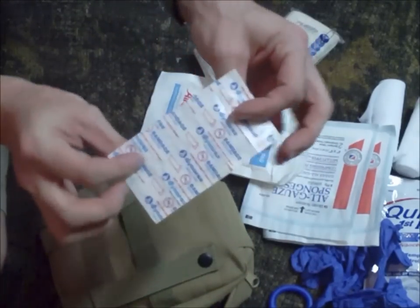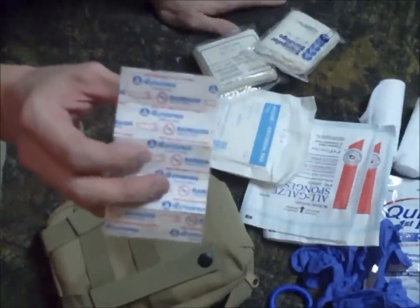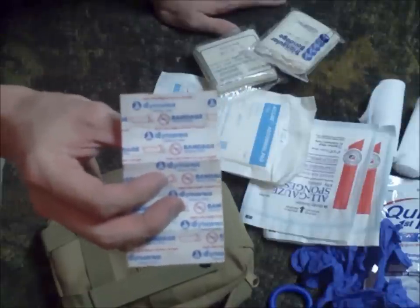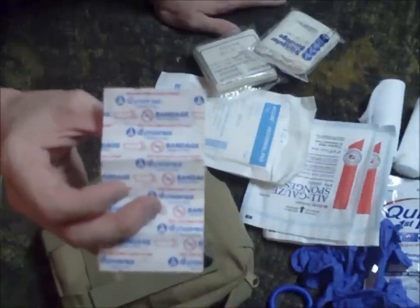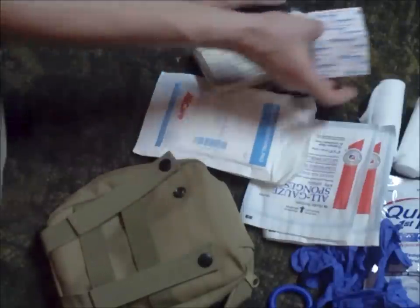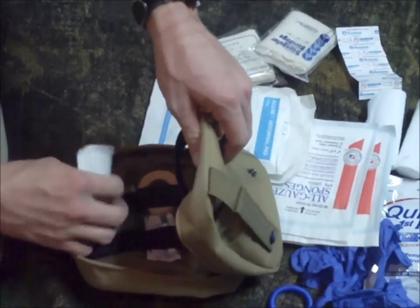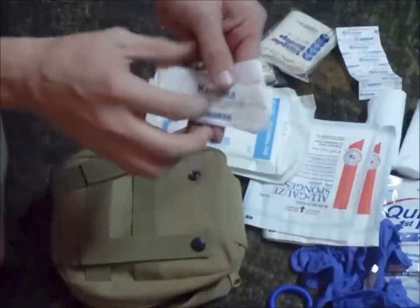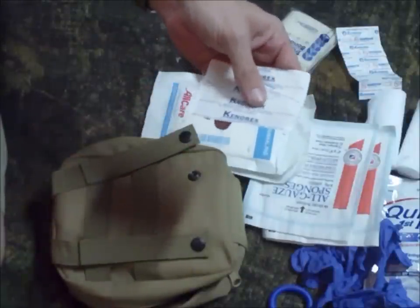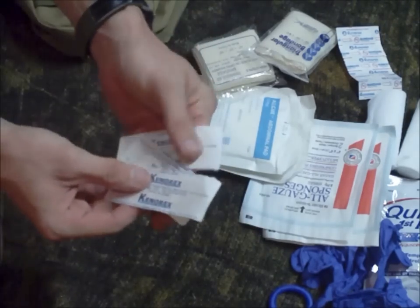I keep a couple of butterfly closures — these are great for closing up wounds that may need a stitch or two but you're not in a situation or area where you can go straight to get stitches. These help keep the wound closed and pull it tight. Of course every good first aid kit needs a few band-aids — that's the majority of what you're going to be using out of this anyway. Everybody always says 'I need a band-aid,' so keep a few with you.